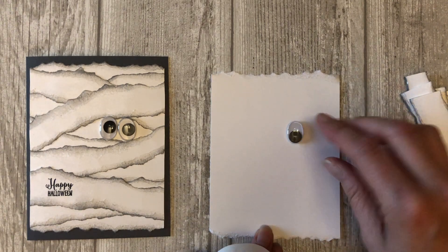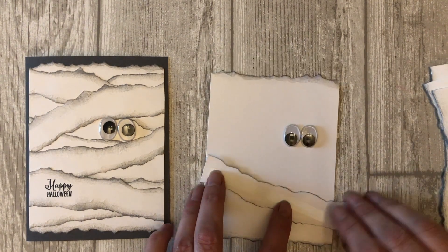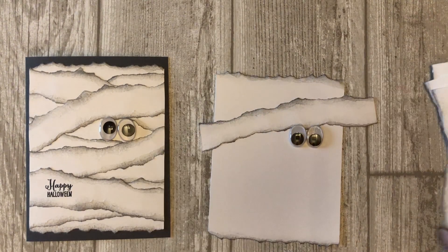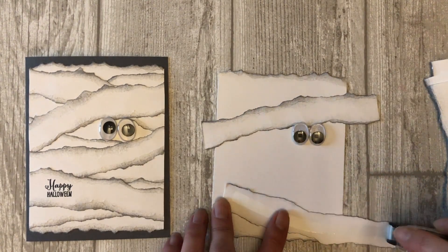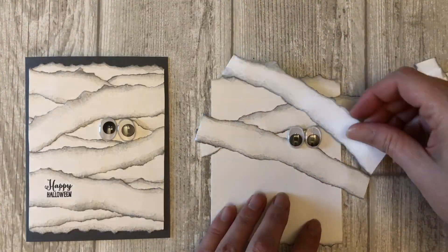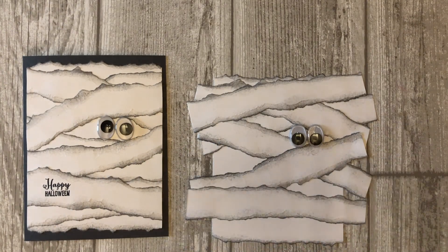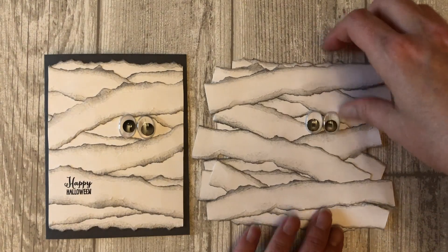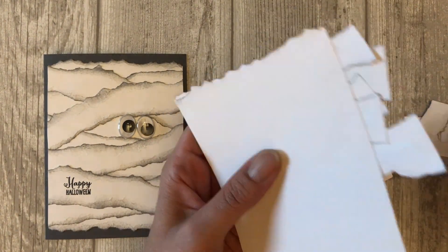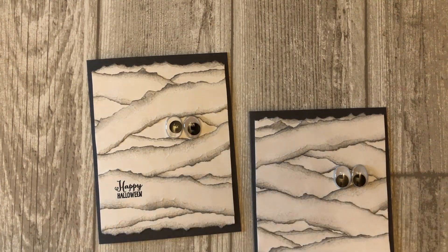Now let's put the card together. First, adhere the wiggly eyes. Next, add the torn paper around the eyes. Starting at the top of the five and a half by four inch piece of white cardstock, layer the one inch mummy tape strips across the cardstock, letting the ends hang off each side — we will cut them off after layering is complete. Now that we have achieved the desired mummy look, flip the cardstock over and trim off the excess pieces so they are flush with the sides. For the finishing touch, stamp a little sentiment on one of the strips of mummy tape and adhere the entire piece to the front of the gray card base. That's it!